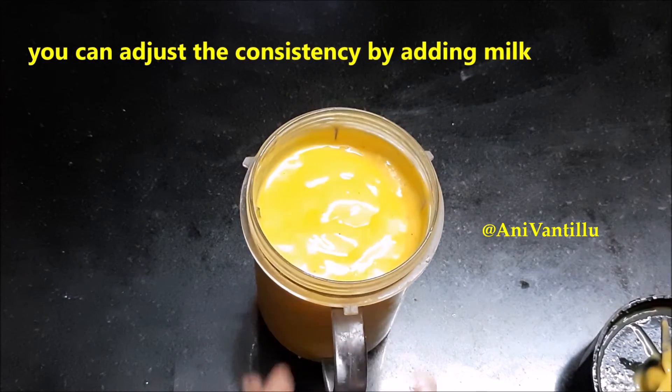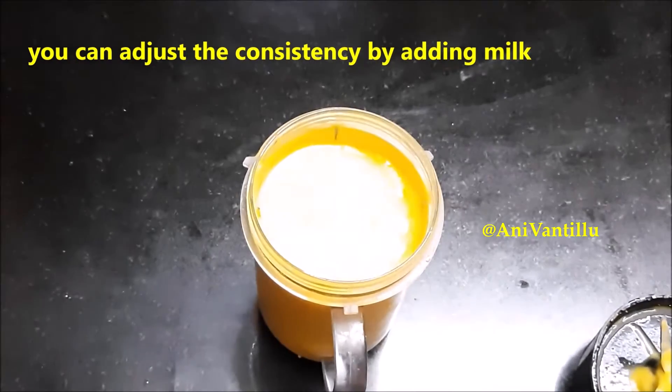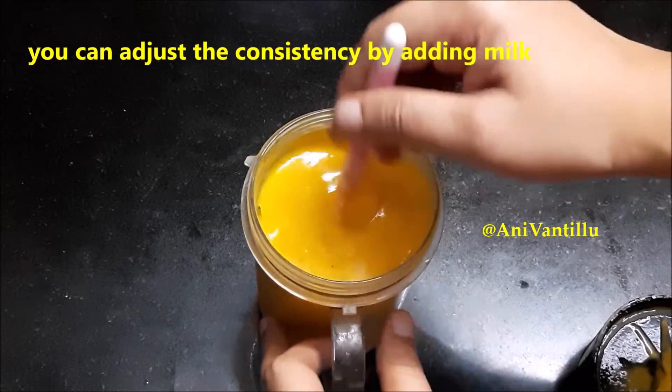Let's adjust the consistency and adjust the milk. Now this milkshake is ready.